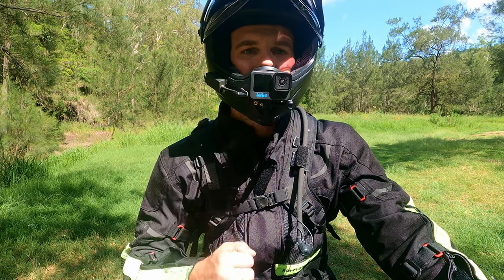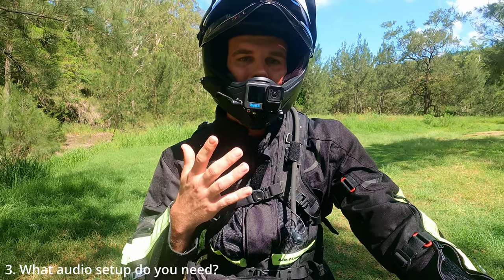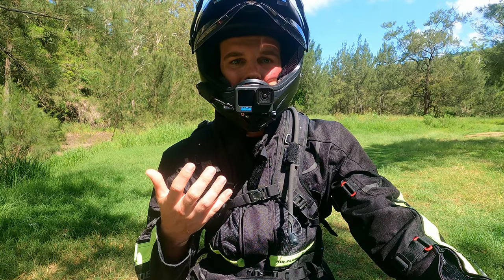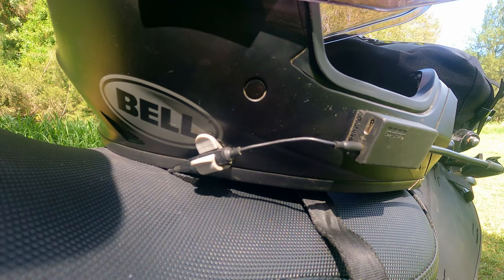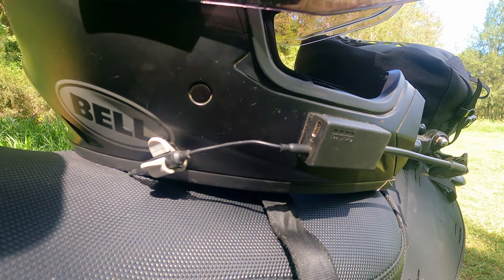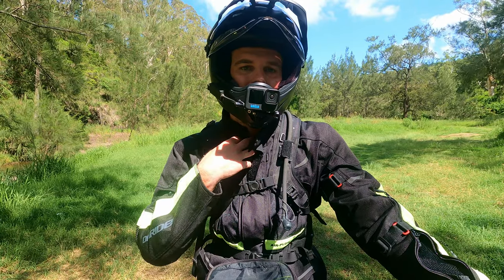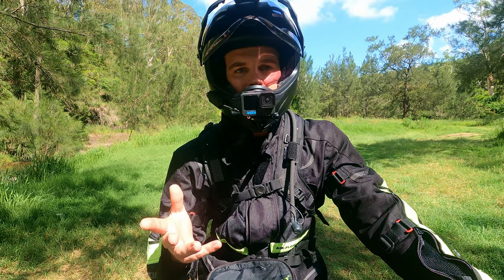The third and final thing is to do with the audio setup. What kind of audio setup do you want? I run a mic that goes straight from the GoPro into my helmet that I can speak directly into, but maybe you just want to use the audio that comes straight from the camera itself. Or as a third option, you might want a separate audio recorder that you can put in your pocket and run the cable up to your shirt and into your helmet. So there are a few different options with the audio as well.